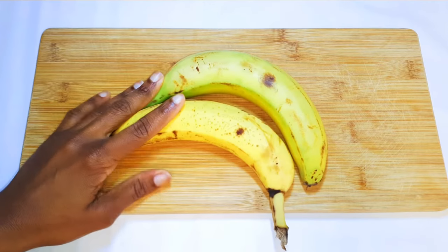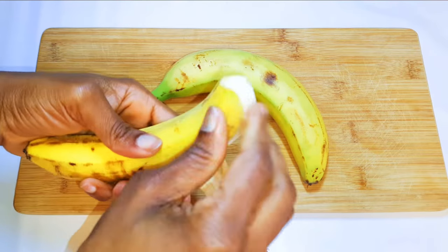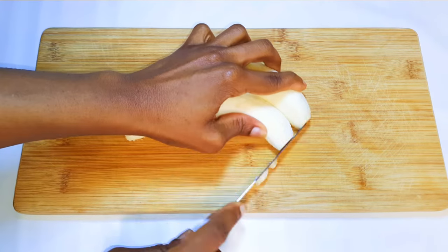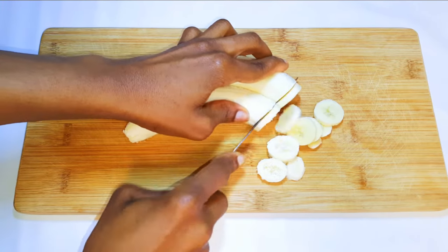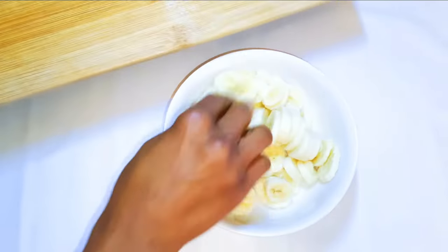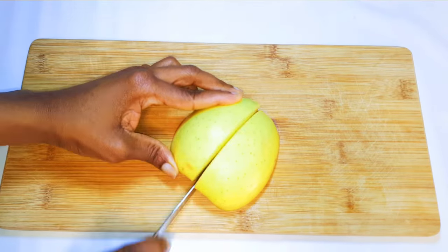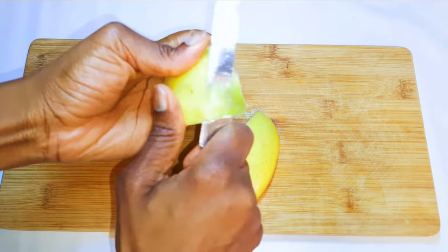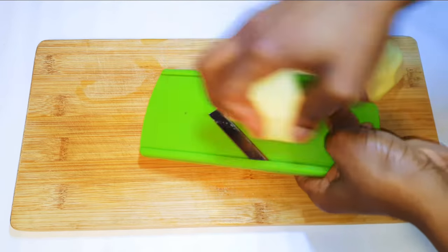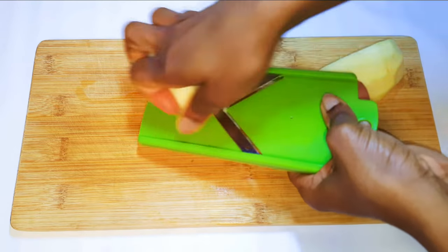So I've got here two medium-sized bananas. I'll just peel them up, then slice them into smaller pieces. Next, I've got half an apple. I'll just peel it up, then with the help of my slicer, I'll slice them into pieces.